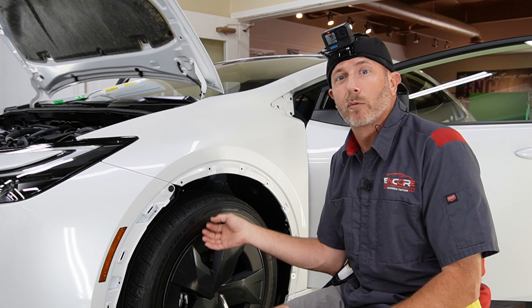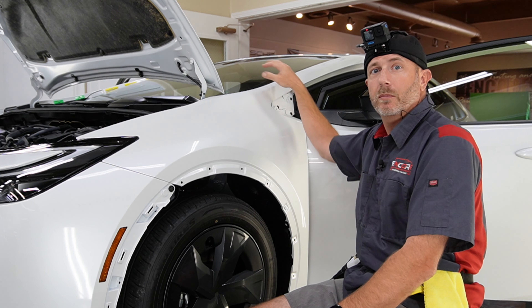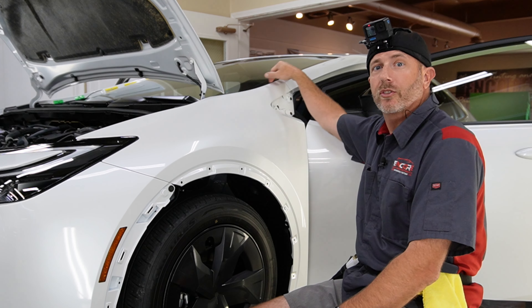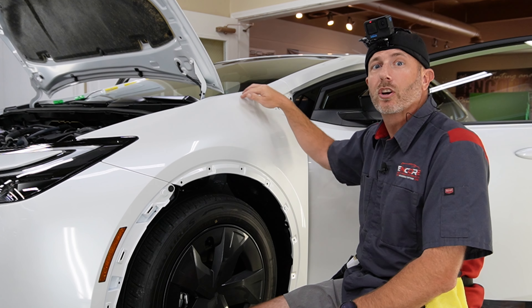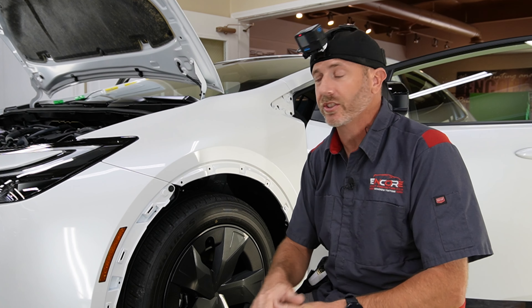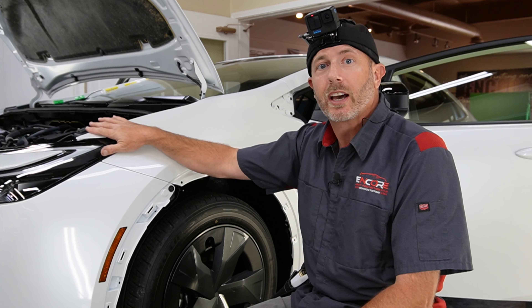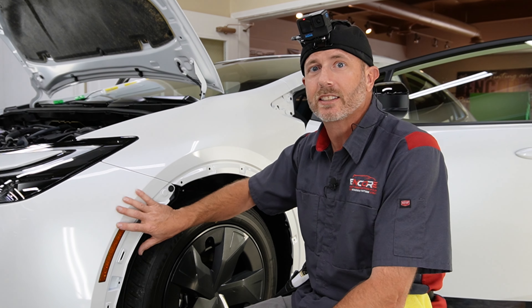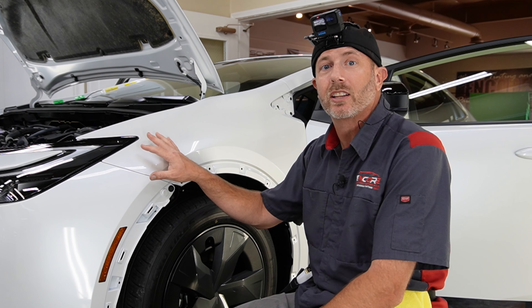Basically what that means is we remove the trim here, we remove this piece of trim as well as the rubber that goes up along the windshield. We adjusted the pattern to go into those areas so we're not going to have to worry about seeing those edges. There's not much we can do in this area here without removing headlights and taking the bumper skin off to hide those edges, so we went ahead and left those.